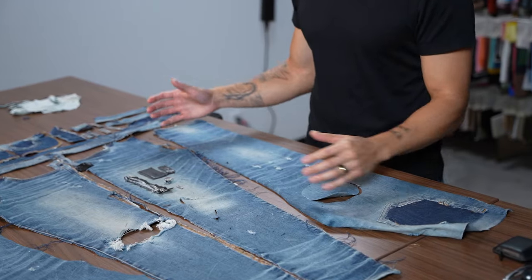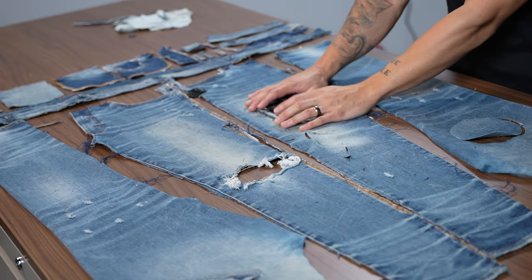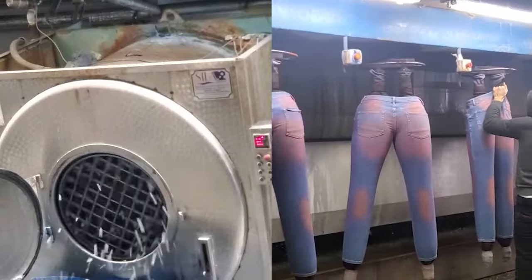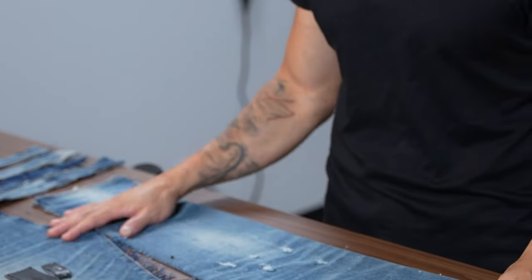The very first part of making denim is going to be stitching everything together. After you stitch the garment together, you keep the trims off because you want to protect them and you don't want them to get beat up during the distressing process. After sewing together the base garment, you're going to be stone and acid washing it in a large industrial tumbler.